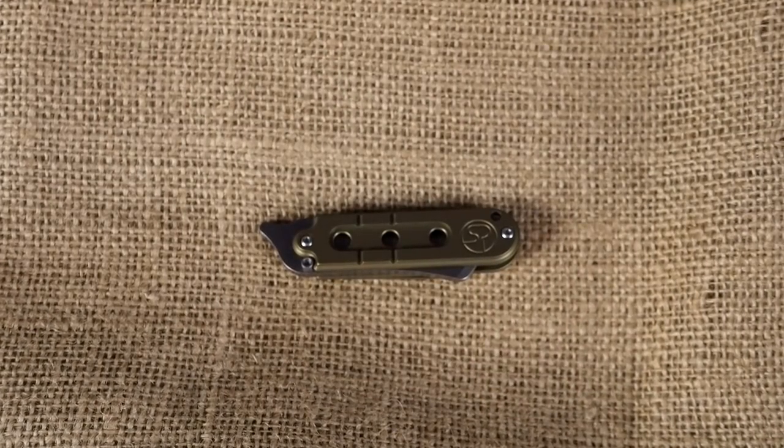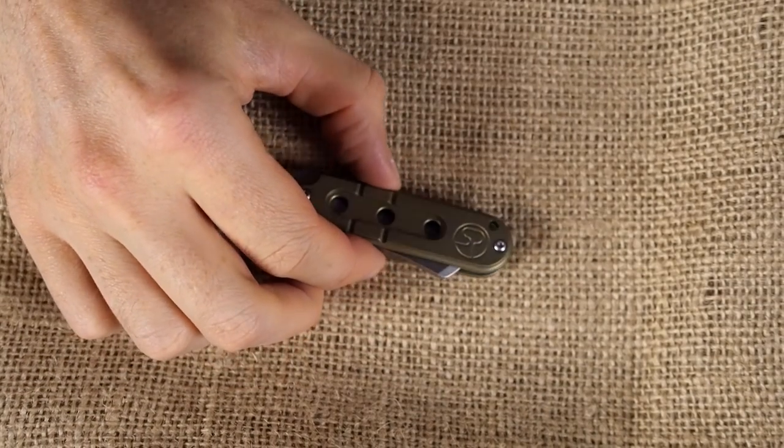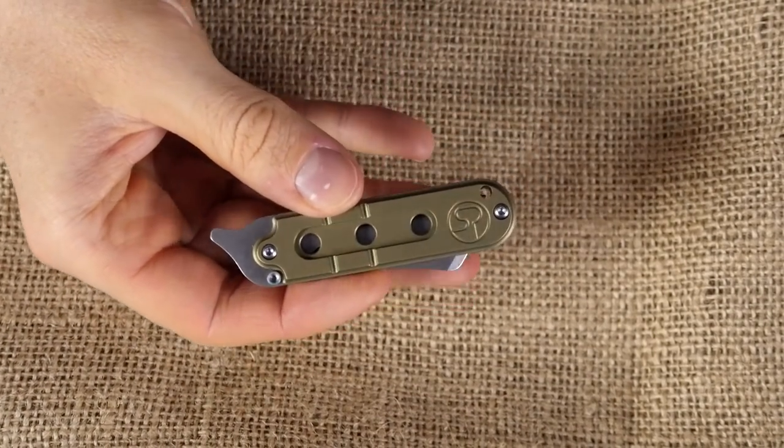Say hi to my Fuara — or is it pronounced Fuara? I guess F-U-A-R is the company name. This is a knife that Gearbest sent to me for review.